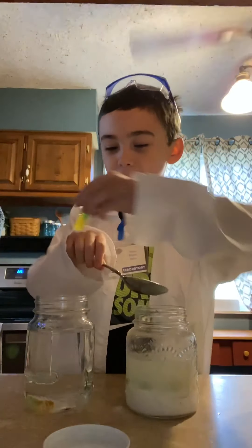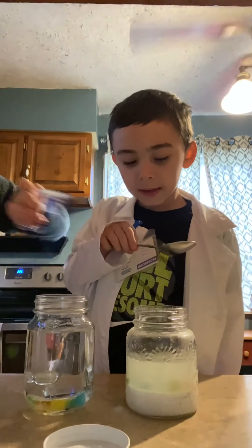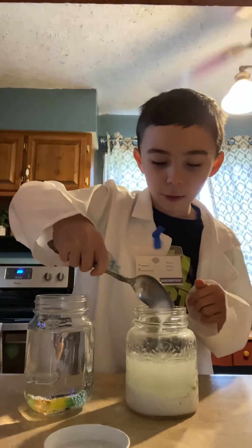Mom, I'm gonna drop it in with my hands like this. Ew, right? Okay — oh goodness, look! That looks like whipped cream!